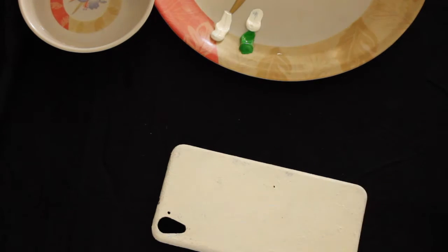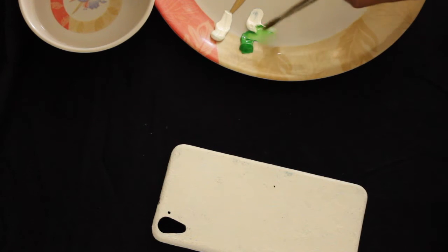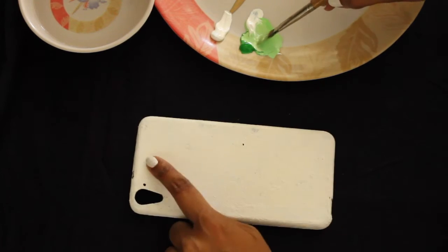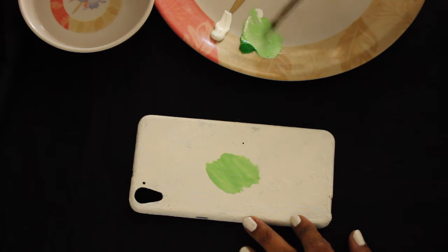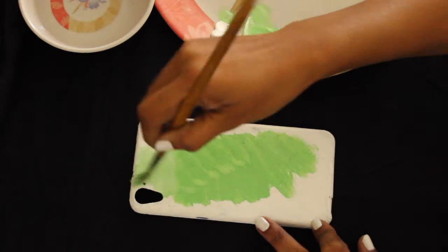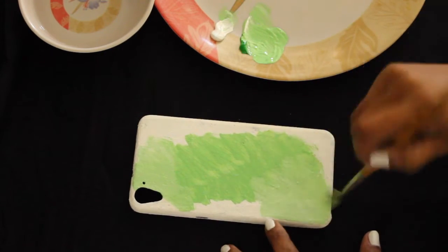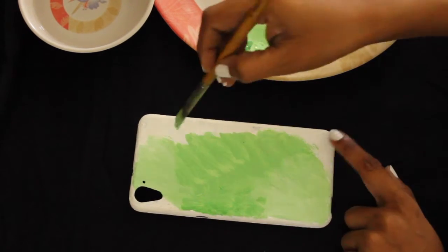Begin by taking any of your old phone case and painting it all white if it has some dark colors on it. After that, I'm going to be creating a background with a very light leaf green. You can probably just mix any green that you have with white to create a lighter shade. Also notice that I'm not painting everything flat — I have mixed a darker shade with a lighter shade.